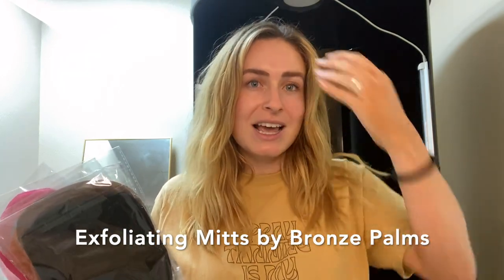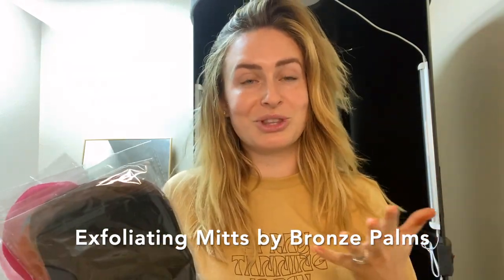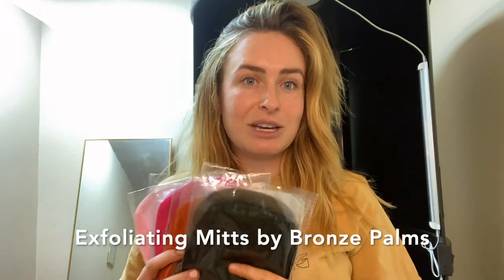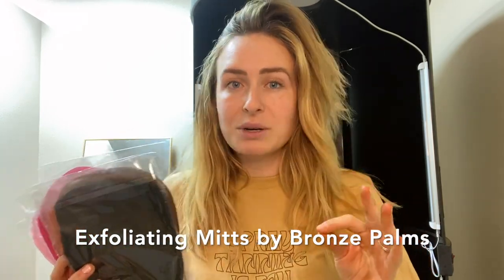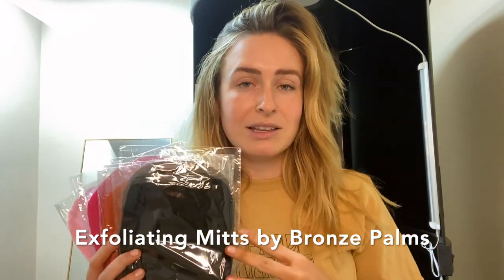You run into issues with splotchiness, and we want clients' tans to look like absolute perfection when they're going through the motions with their tan like a week, a week and a half in. So recommending an exfoliating mitt: I want your next tan to look absolutely perfect. Loofahs are not going to do it to take off the tan. I do not recommend washcloths — I really recommend exfoliating mitts. We carry them in the salon.